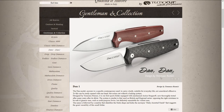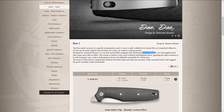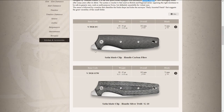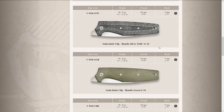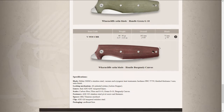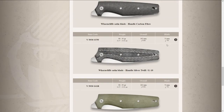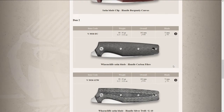It uses an unlocking mechanism with an action stopper. The Viper comes in different handle materials — you can see micarta, carbon fiber, or silver twill, again in N690 blade steel.